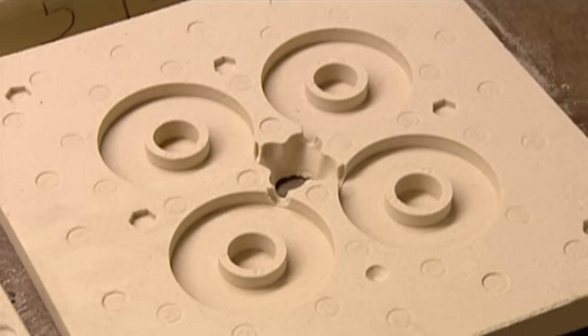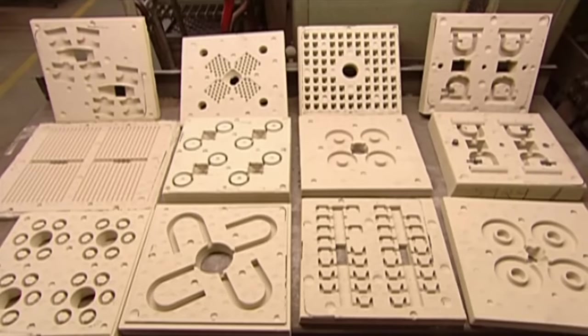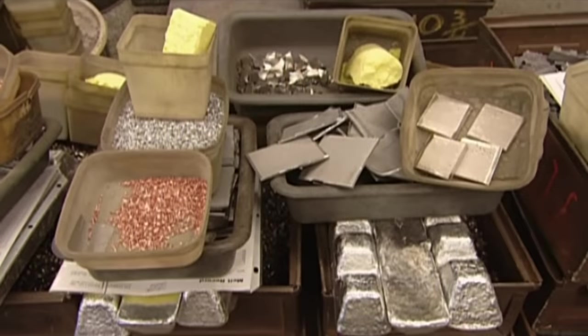Magnets come in many shapes and sizes, as do their moulds. Now they're ready to mould the magnet shapes.